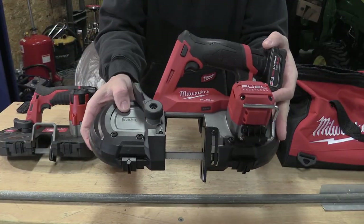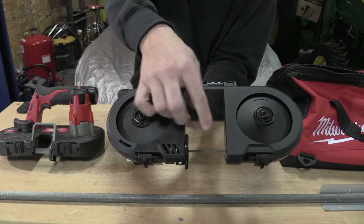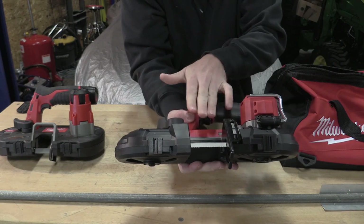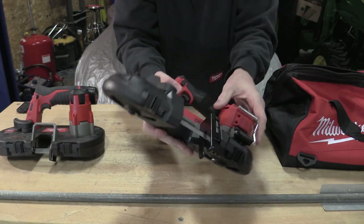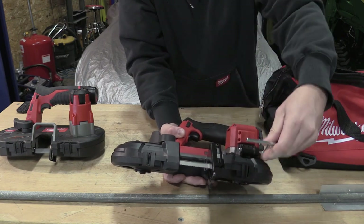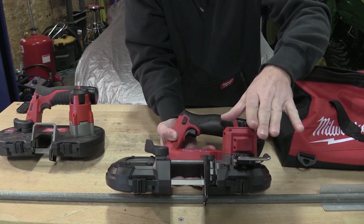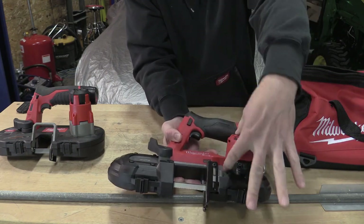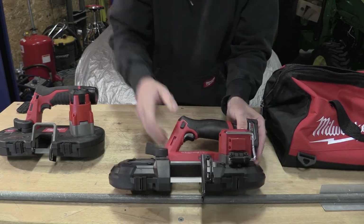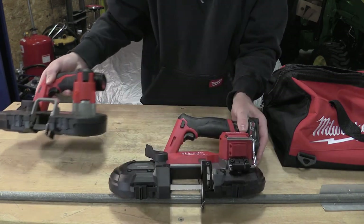The new Milwaukee Fuel M12 compact bandsaw has a two and a half inch cut capacity in width and in depth. Obviously if you're cutting a smaller sliver off something, you have much more room as far as depth goes. You have an adjustable guide, you have a rafter hook — everybody loves a rafter hook and this is absolutely perfect. This brushless motor is a little bit more stout, a little bit more condensed, especially when compared to the older non-brushless M12 bandsaw.